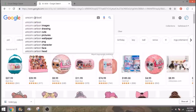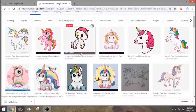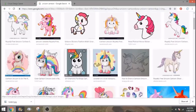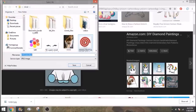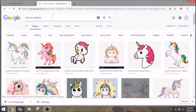Next, search 'unicorn cartoon' and find one you like. Remember to always check that whatever you're choosing is something you can use. If it's just for your kids' birthday party, make sure you're using something without a watermark. This one is really cute — let's use this little guy. Save the image as 'unicorn topper.'